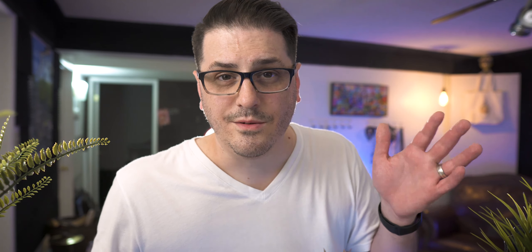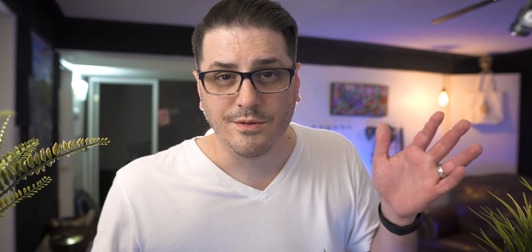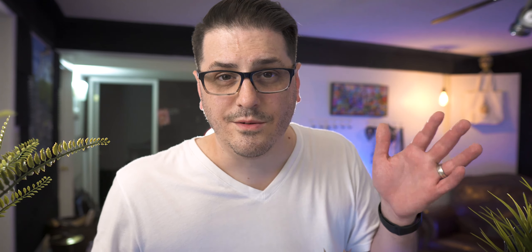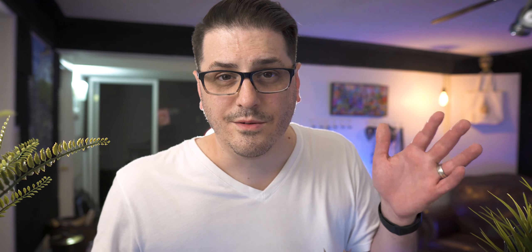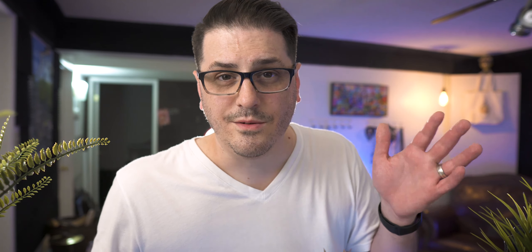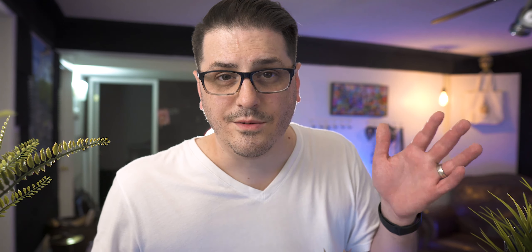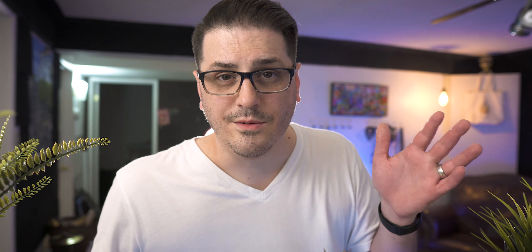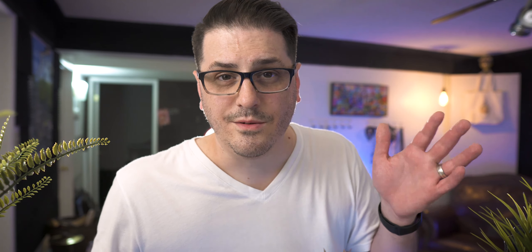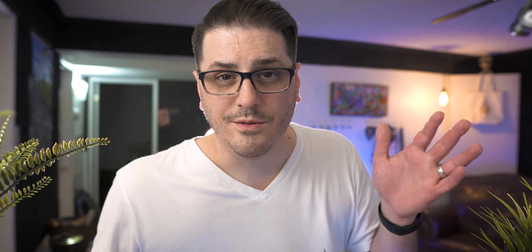What I'm realizing is that since we did a one-bar loop, those notes are dropping out randomly but it's the same exact note dropping out every bar. Nothing wrong with that, but if I played a longer loop of that hi-hat pattern — more than one bar — I'd have more variation and more random dropouts. So I'm going to add a couple more layers in here, have them trigger at different velocities, and we'll hear the full effect.